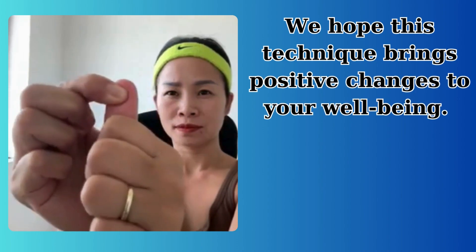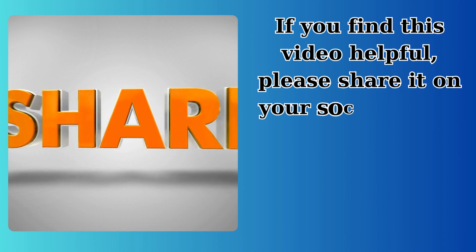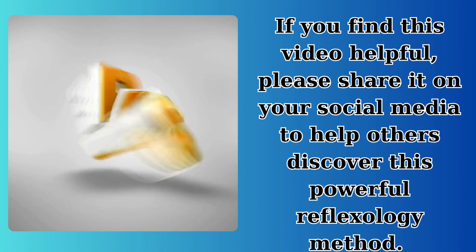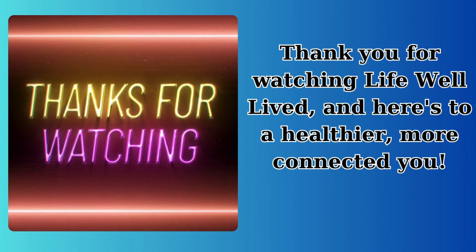We hope this technique brings positive changes to your well-being. If you find this video helpful, please share it on your social media to help others discover this powerful reflexology method. Thank you for watching Life Well Lived, and here's to a healthier, more connected you.